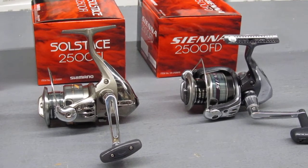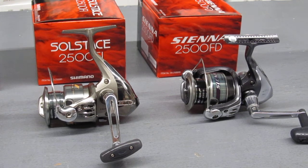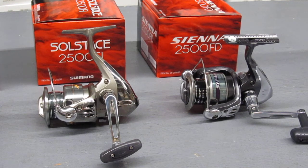And there's a Sienna 2500FD, which is still a moderately priced reel but offers some exceptional features.